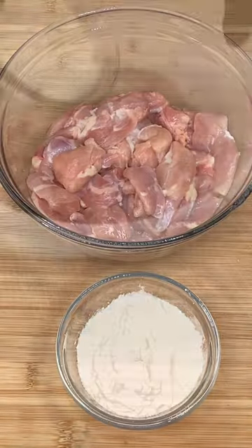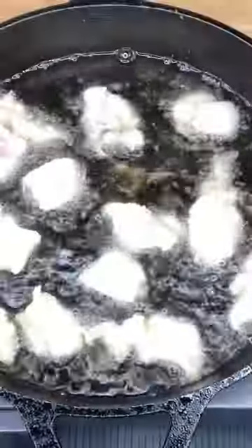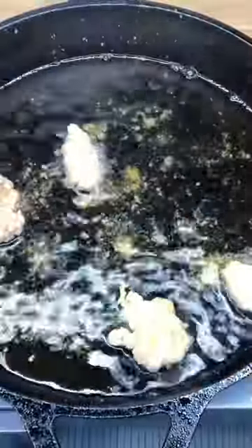Now we're gonna take our chicken and cornstarch, sprinkle, toss our chicken in cornstarch, get it in a hot oil, cook for four to five minutes. Let's take it out of that oil.